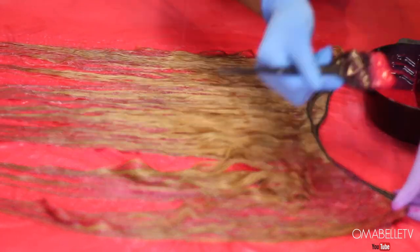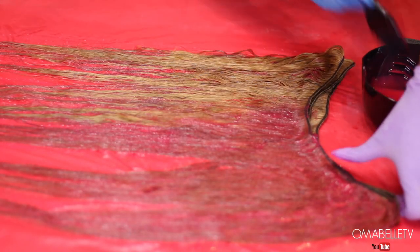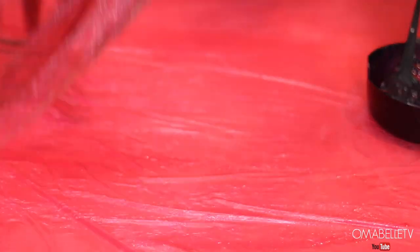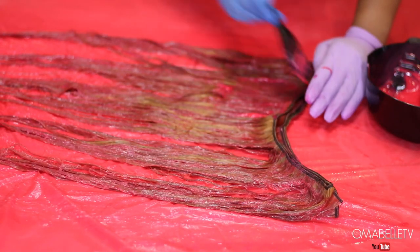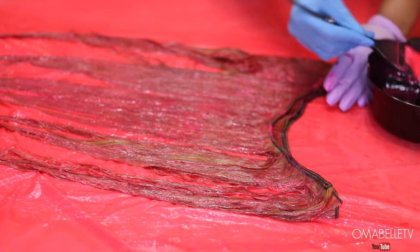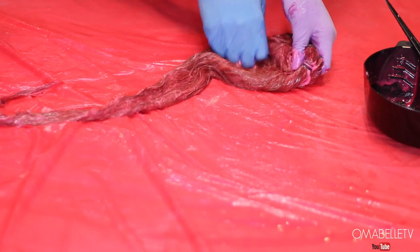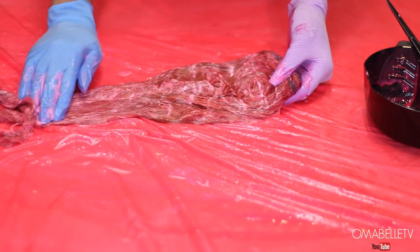If you're using a light blonde like 613, it will accept any color. But if you're not able to lift the hair to around 613, don't bother using a color that's too light because it won't show up. Make sure you press the color into the hair so it's absorbed, and turn the bundles around to get every strand. Sometimes no matter how hard you try, one or two sides won't accept the color — that's just the nature of bleaching. I press the color right into the hair and wrap it up with foil.